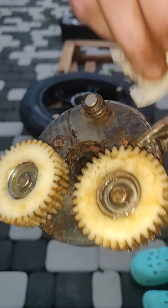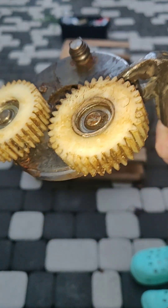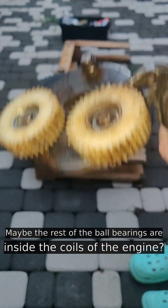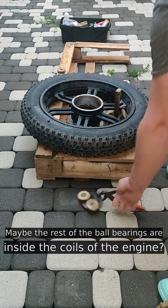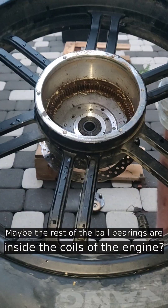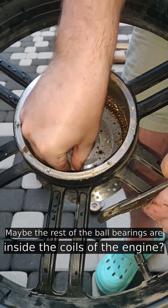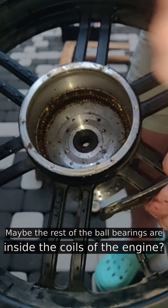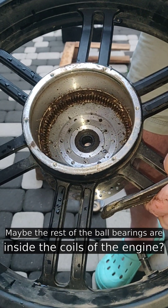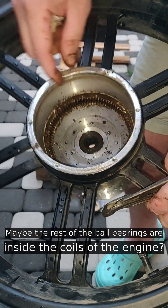There is no trace left of those metal parts apart from two balls inside the wheel. Here we go — one ball. I think I don't need it anymore.